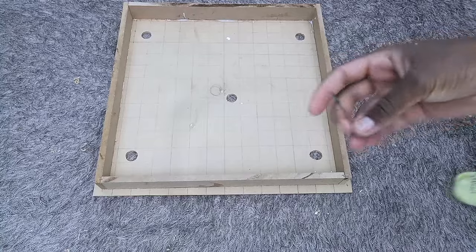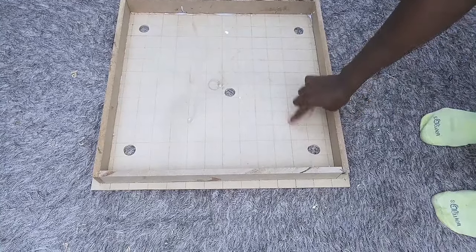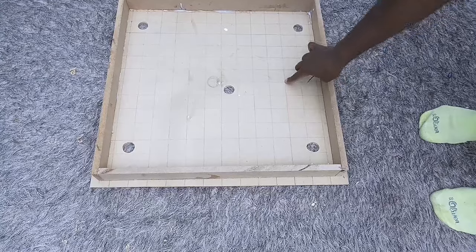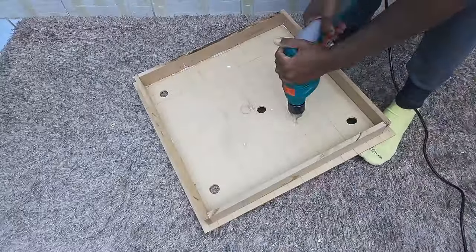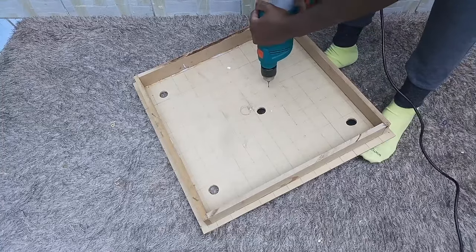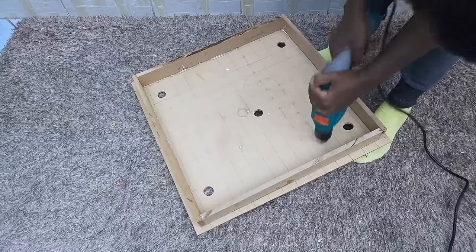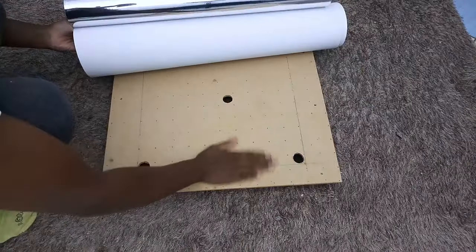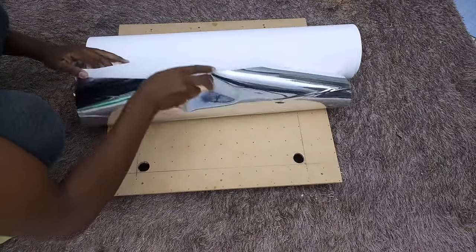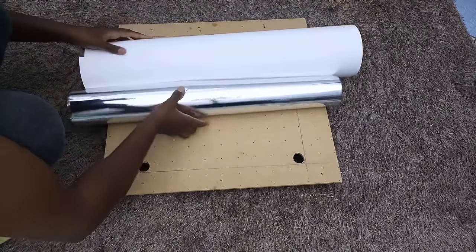For the holes that will hold the beads on the chandelier, I used small drill bits to drill small holes where the two lines meet. I drilled the holes all around the chandelier. For the bottom part of the chandelier, I had to cover it using mirror reflective paper.